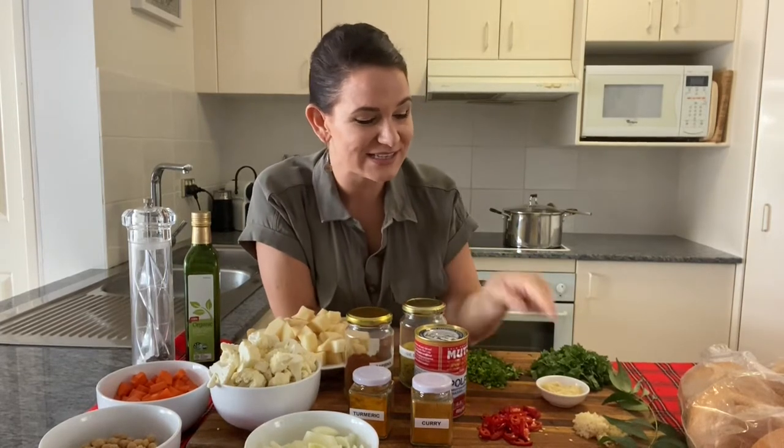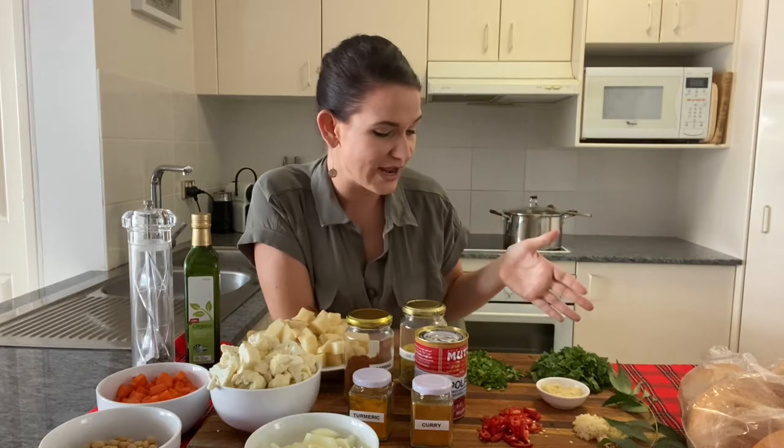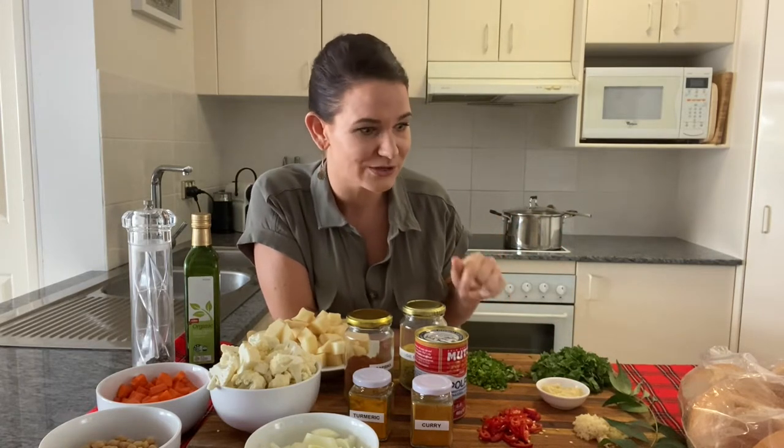As always, double every garlic recipe — that's my rule of thumb — but don't double my recipes because I've already done it for you. So we've got six cloves of garlic that are finely minced, and one bunch of coriander. Slice up the coriander leaves in one area and the stems in another, because there's so much flavour in the stems and we're going to use those at another time.